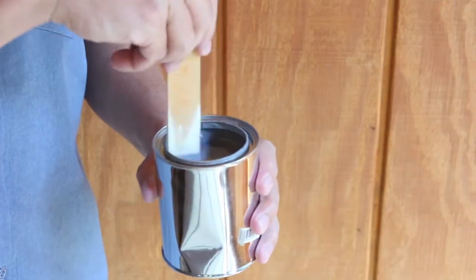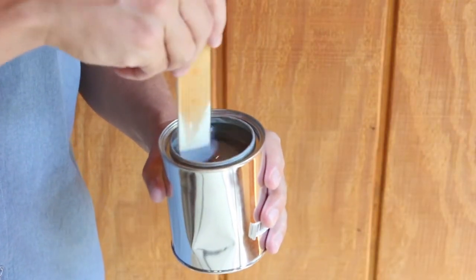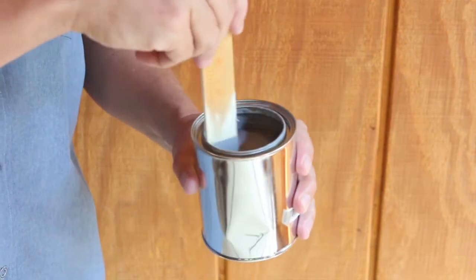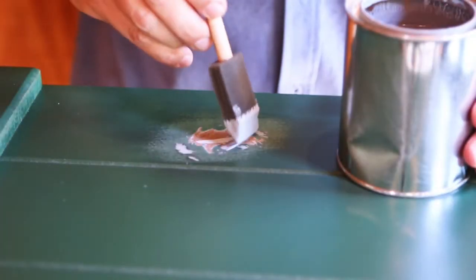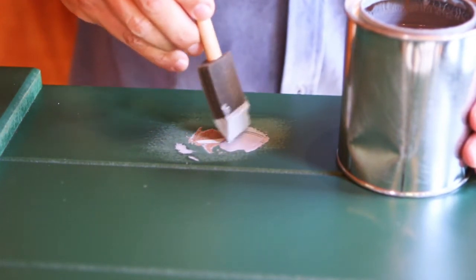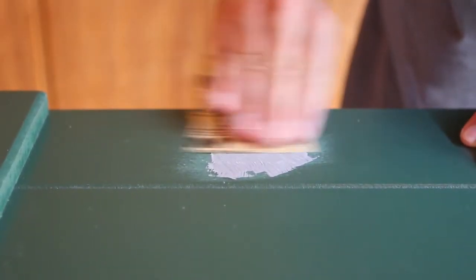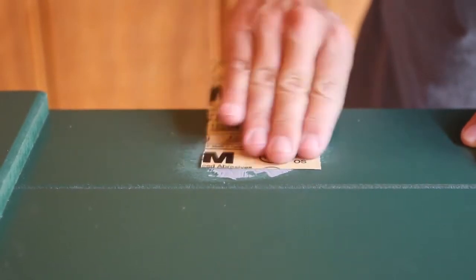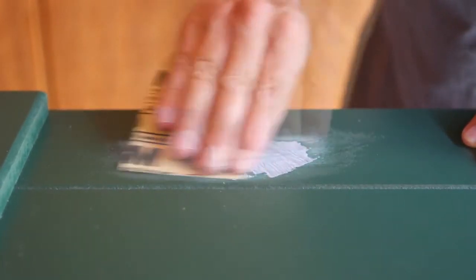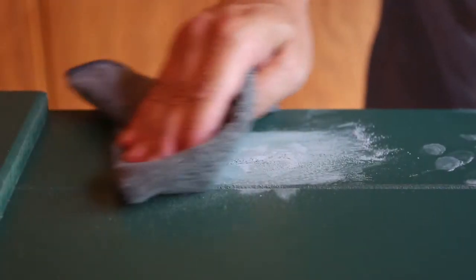Open and thoroughly mix the primer. We suggest using a high quality exterior grade latex primer. Use a foam or bristle brush to apply primer to the area. After about 30 minutes, lightly sand with 220 grit sandpaper. Use just enough pressure to smooth out the surface and not remove the primer. Then wipe free of dust.